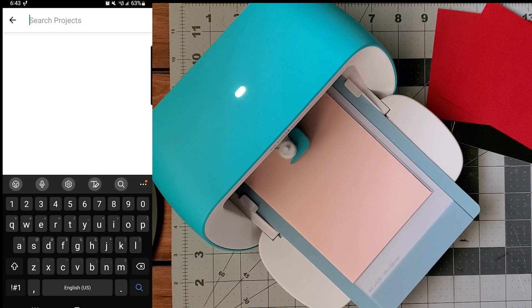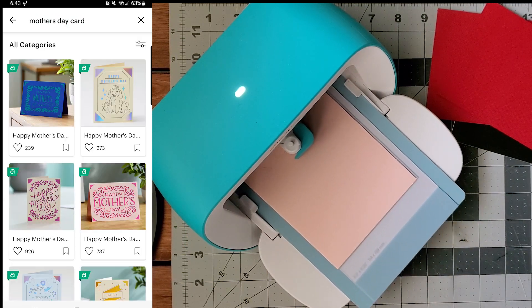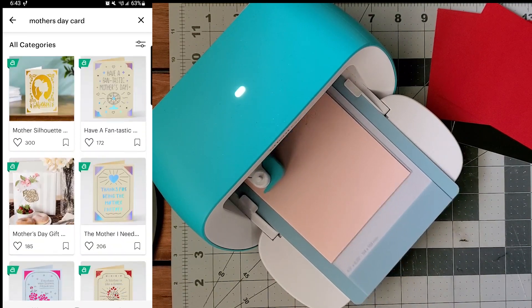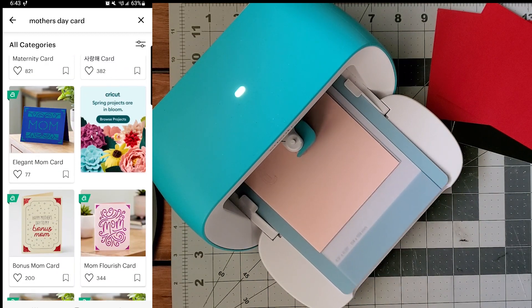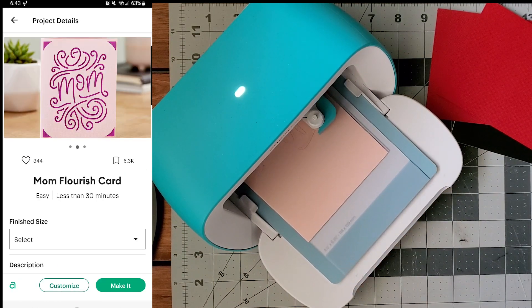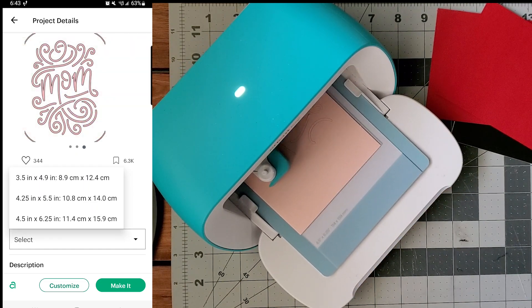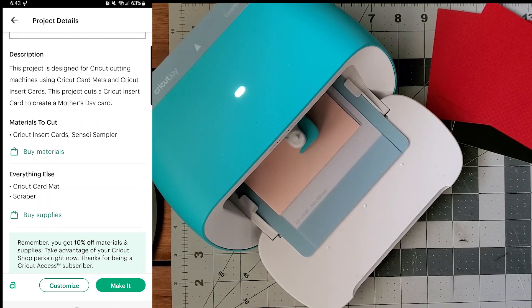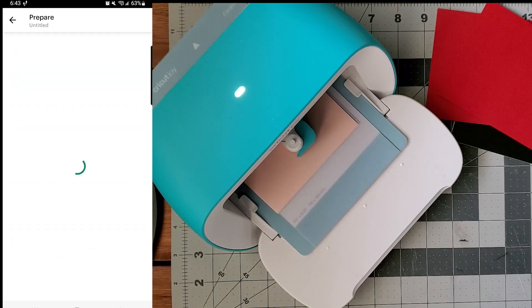For this project I used my Cricut Joy along with the Cricut Design Space app on my phone. I just searched Mother's Day card from the home screen and there are a ton of options to choose from, or you could create your own design. I chose this simple one, and once you get to the page it tells you the sizes you can choose from for the cards and lays out all the steps, so it's very straightforward and easy to follow.